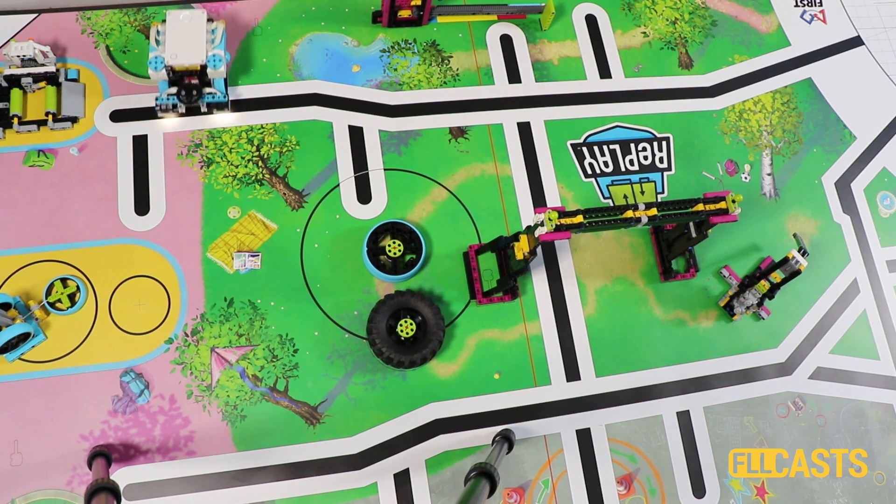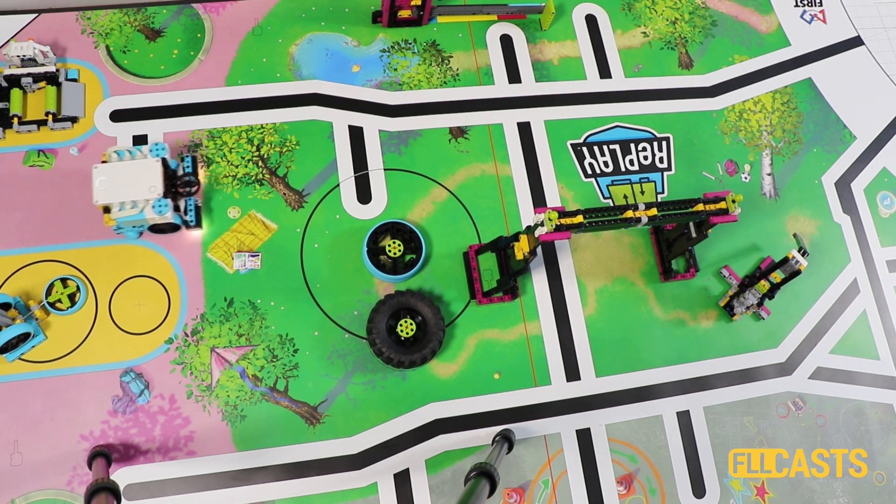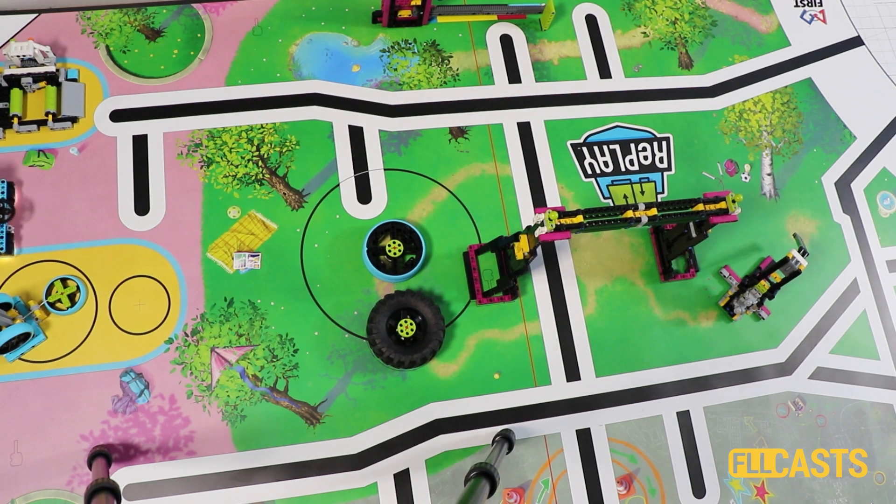We also use the motion sensor to move forward. On this move we use the motion sensor. So it's not just the border alignment that helps us — it's also the motion sensor. And we again manage to reach the mission model.